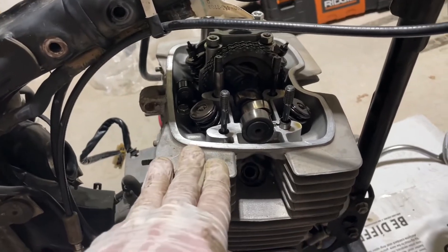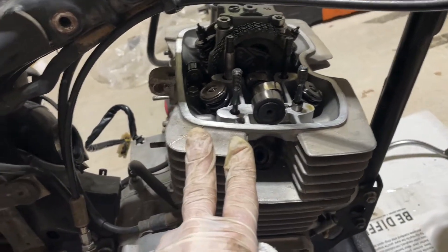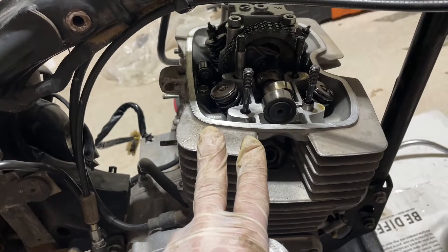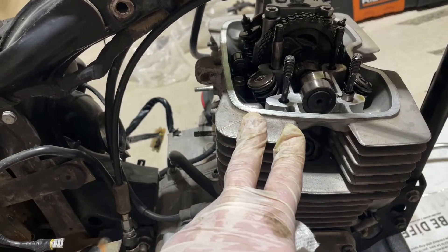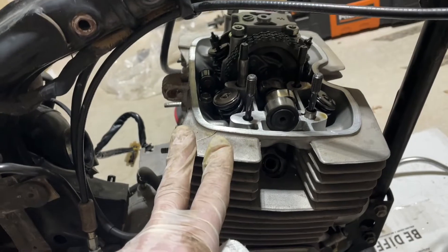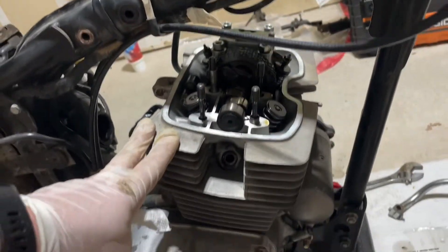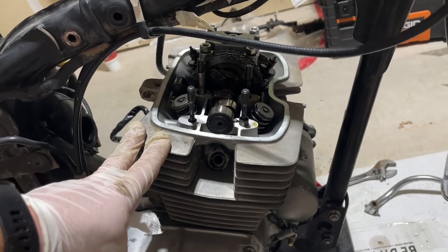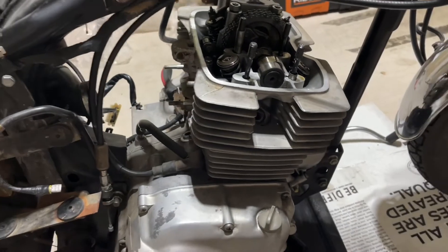First we're gonna take off all of this stuff here, check all the seals, and see what I need to order online. A lot of it has to be purchased on CMSNL.com — I'll link that in the description. They're a great source out of Europe and they have more parts than I've seen at any other location.